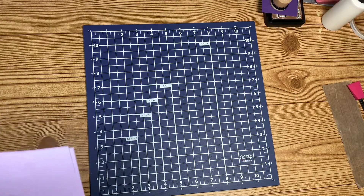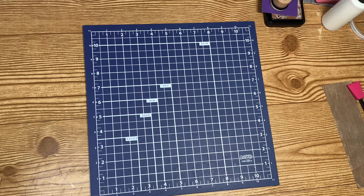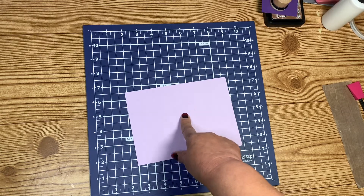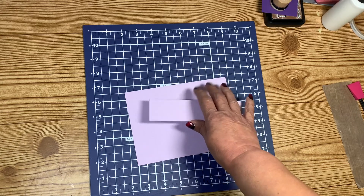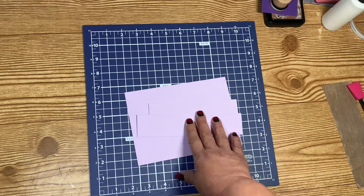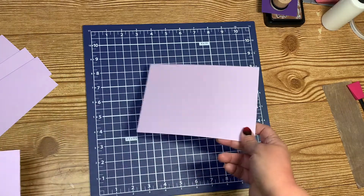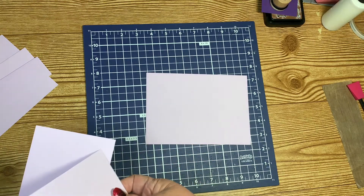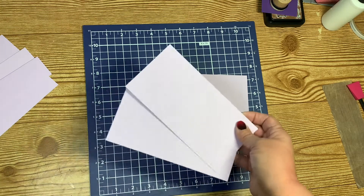For the trunk, you are going to need — I didn't write the sizes on here — you need two cardstocks that are seven by five, two that are six by one and a half, and two that are seven by one and a half. This is for the lid. For the bottom, you need your seven by five, two pieces that are six by three and a half, and two pieces that are seven by three and a half.